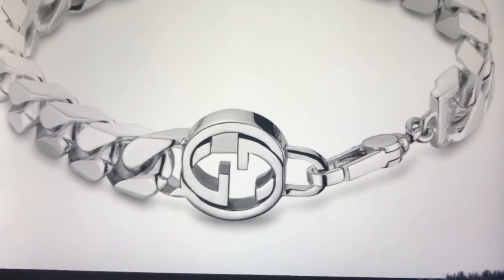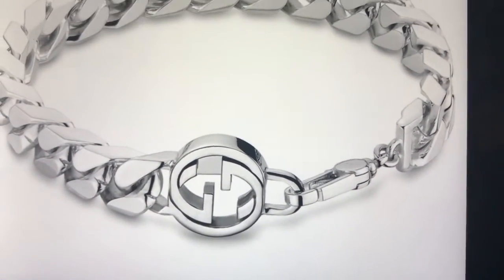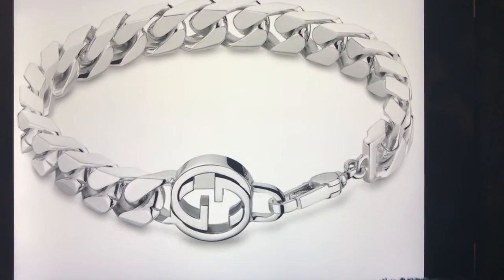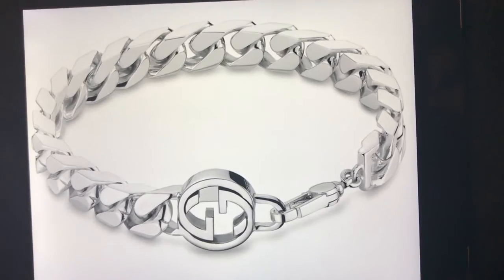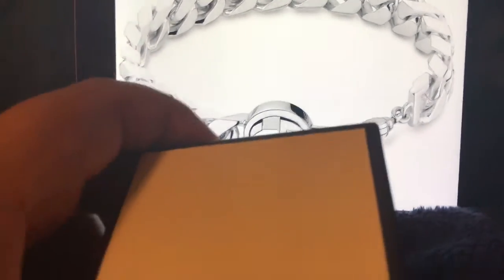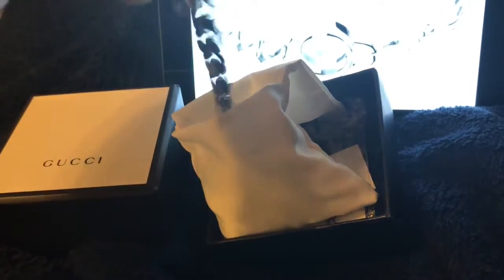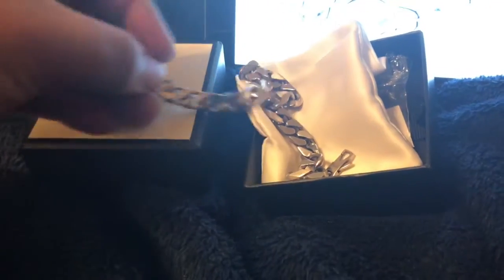What's up YouTube, this is another SugarVision short video of my new Gucci sterling silver bracelet — it's a sterling silver chain link. It comes in the little Gucci box and of course the Gucci dust bag. Inside is the bracelet; I've already worn it quite a bit, so it does have some scratches from use, but I need to shine it up some more.